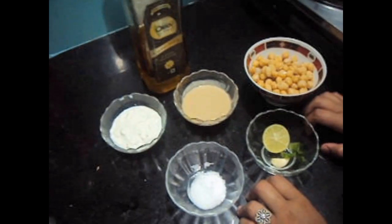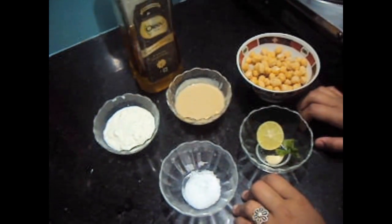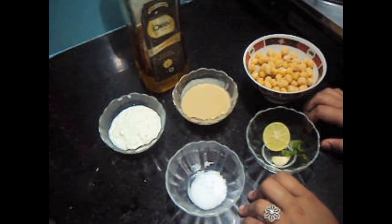Hello friends, welcome to my channel Shifa's Kitchen. Today I am going to show you how to make a Mediterranean dish known as Hummus.